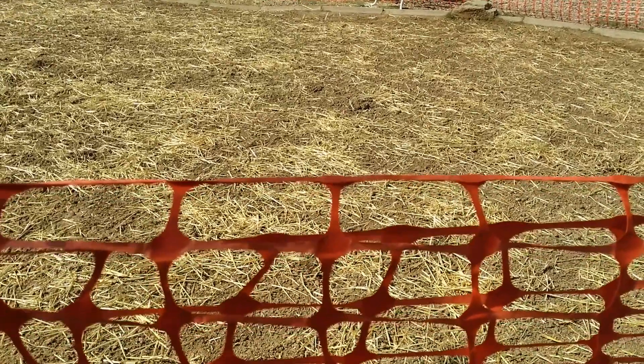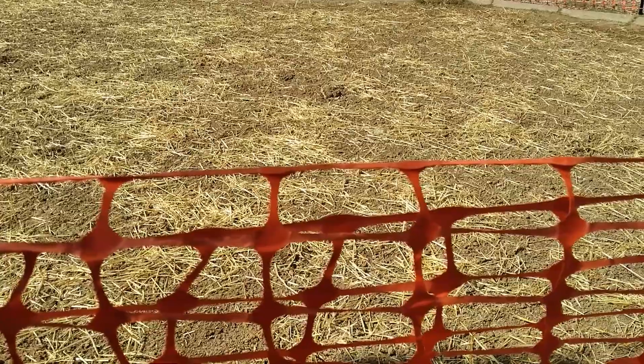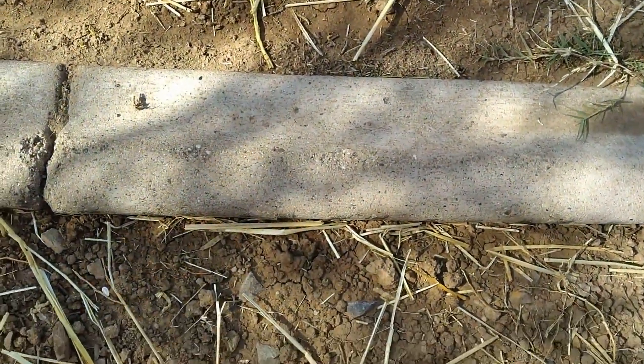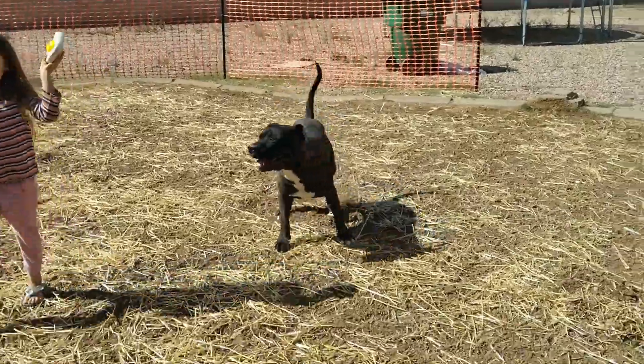We're about a hundred days away from having our first fruit. While building the fence, I'm noticing a bunch of ants over here.